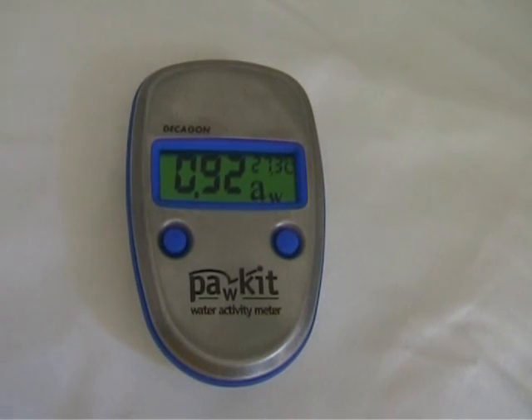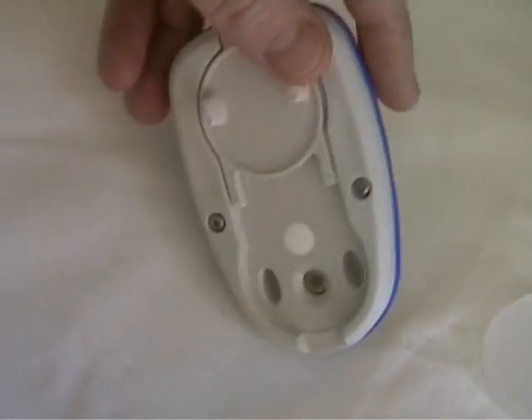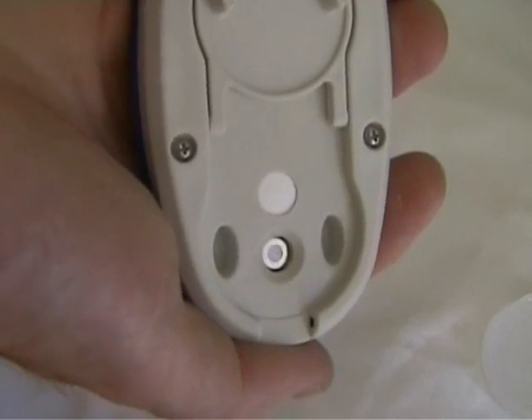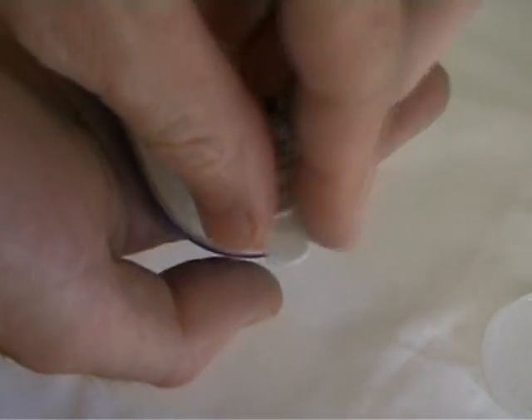The reading has now been completed. Simply take note of your water activity measurement. Remove the sample and return the sensor lid back down to protect the sensors.